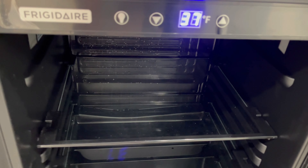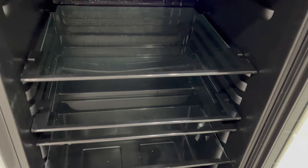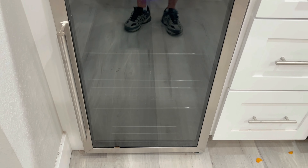On the inside, it's got a digitized thermostat and also multiple shelves for all of the cans that you can put in here for this beverage fridge. Now you can get two different sizes — one holds 70, and this one holds a total of 126.